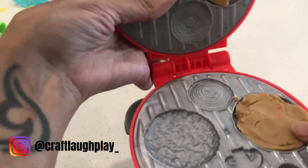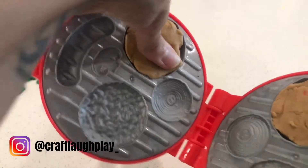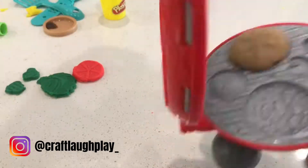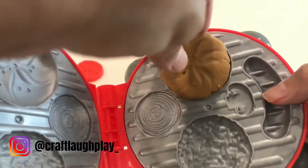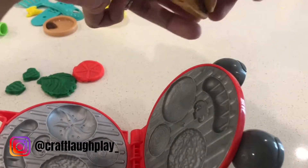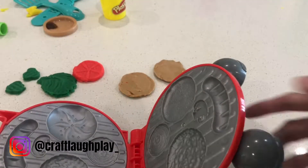So we're gonna make our buns for our hamburger. We're just gonna press these two down and close it. Oh look at that — we've got our buns. We're gonna open it. Now we're gonna make our patty.